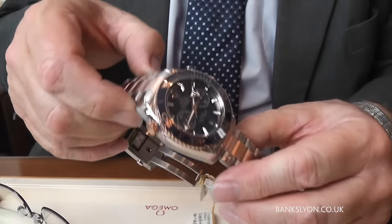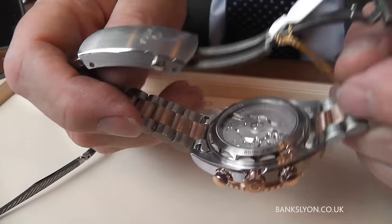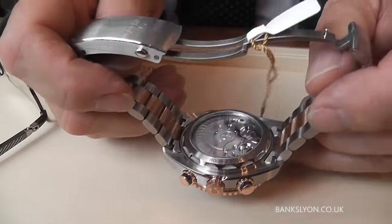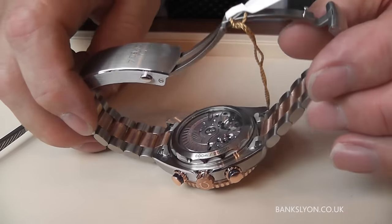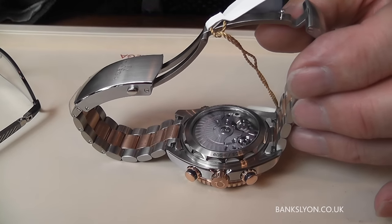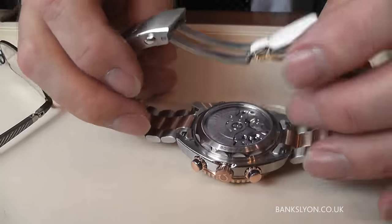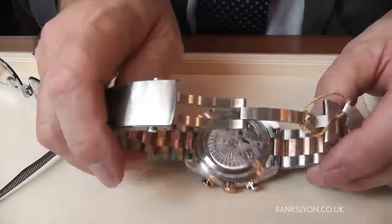If we just turn it over and have a look at the new movement, which is a 9900 movement, it has 54 jewels — something quite amazing. Now this particular movement they regard as not just a coaxial but a master coaxial, which is something Omega have introduced into all their coaxial models and automatic watches now.